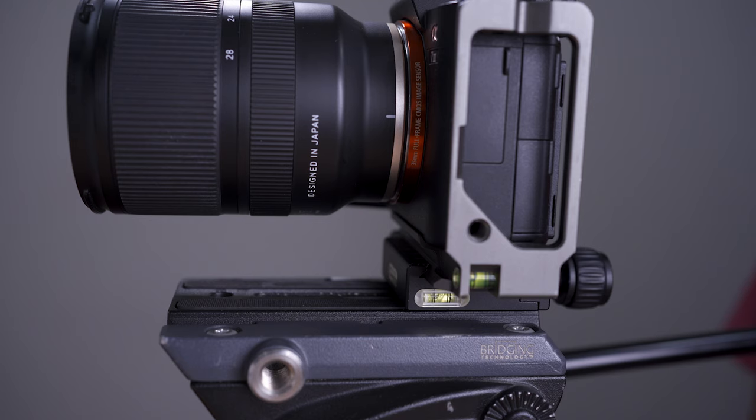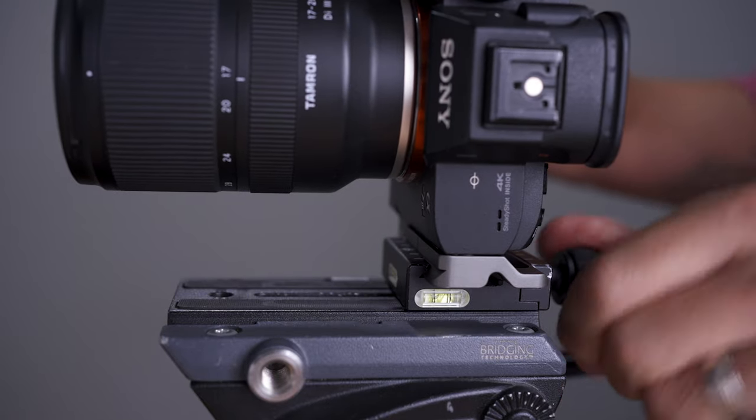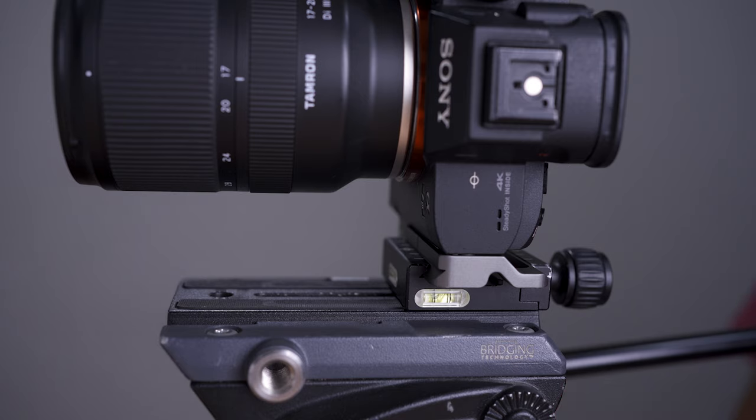The one I have is the MVH 500AH from Manfrotto. It stays at home most of the time because it's quite heavy, but it's really good — I've used it to film kite surfers with a 100–400mm lens and it works well. If you're going to use it for both video and stills, it's worth putting an Arca Swiss adapter plate on. This changes it from just a video head into a hybrid head so you can shoot both photo and video, switching quickly between landscape and portrait orientation.